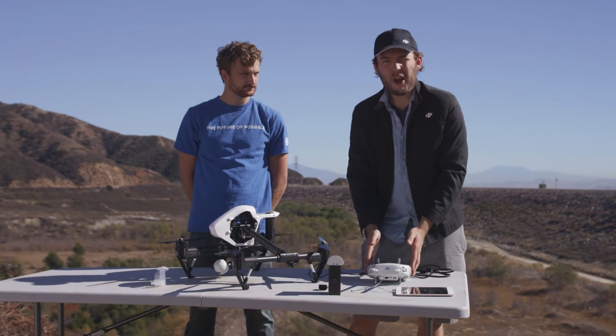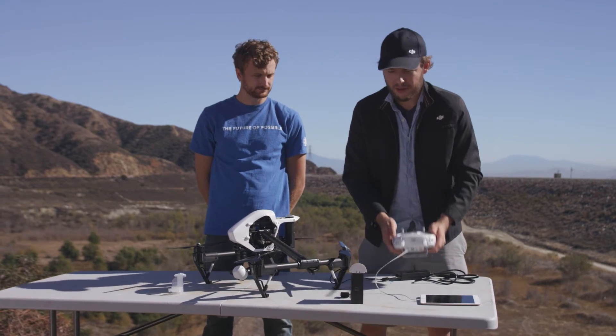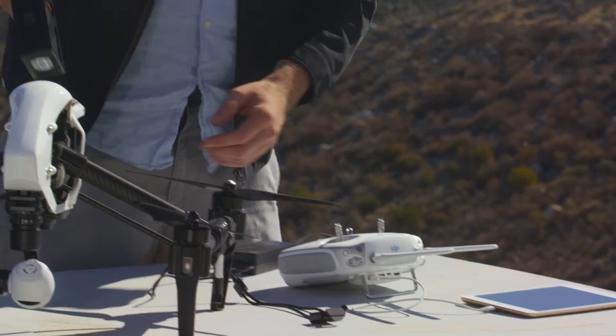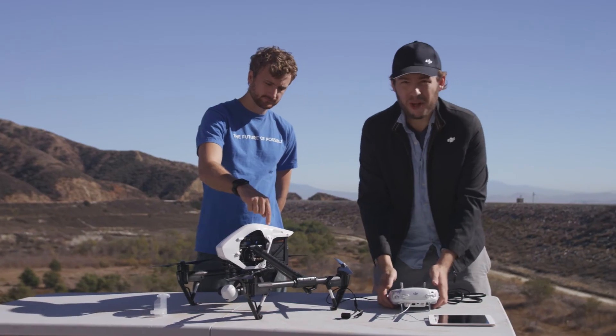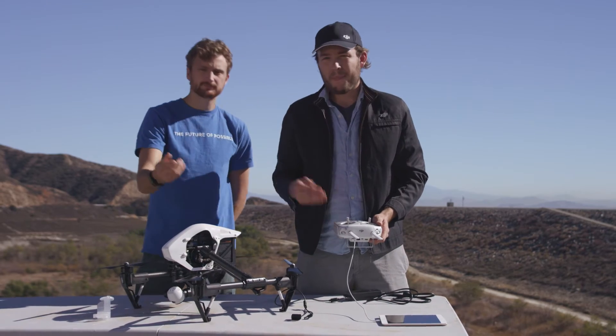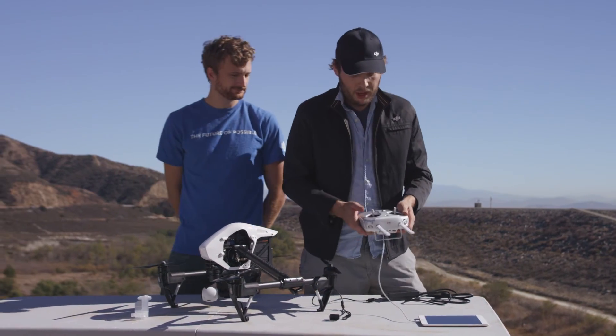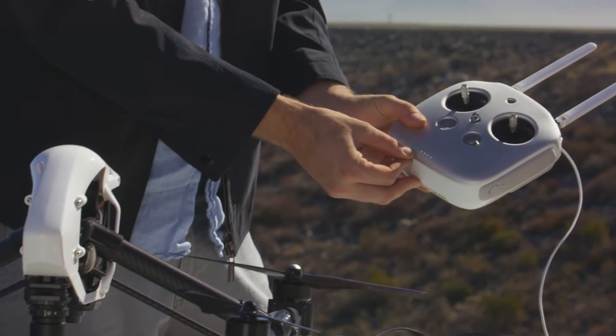Now let's get to the last step in setting up your Inspire. With your DJI Pilot app activated and plugged into your remote, and with your remote on, take the battery and plug it into the Inspire. Then press and hold once, release, and hold again for three more seconds and the Inspire will turn on. You'll see that on your remote what was previously a red light will now turn green.